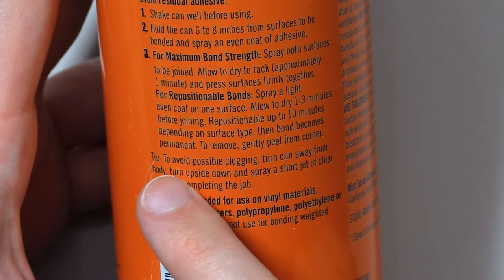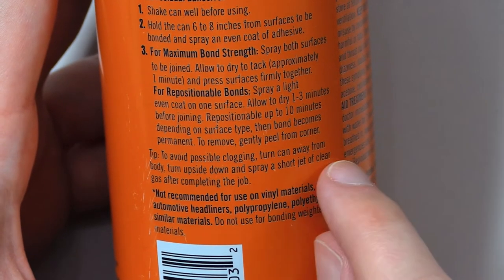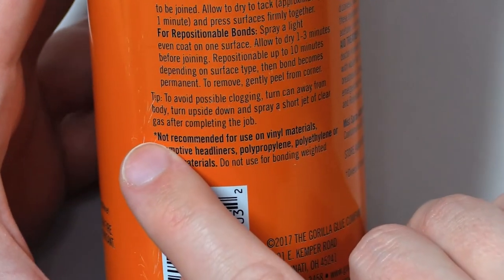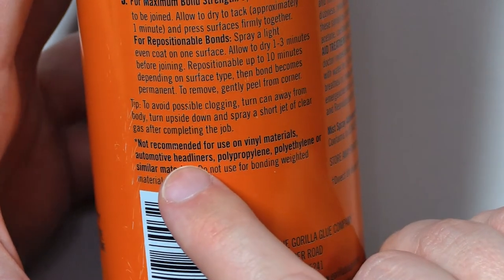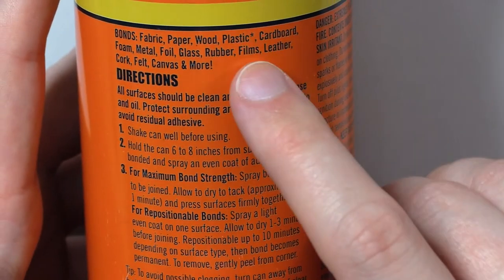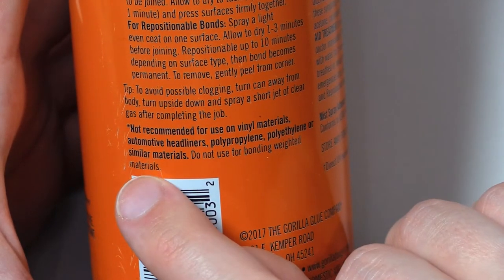Repositionable up to 10 minutes depending on surface type, then bond becomes permanent. To remove, gently peel from one corner. Tip: To avoid possible clogging, turn can away from body, turn upside down and spray a short jet of clear gas after completing the job. Here's an asterisk: Not recommended for use on vinyl materials, automotive headliners, propylene, polyethylene, or similar materials — that was the asterisk after the word plastic. Do not use for bonding weighted materials.